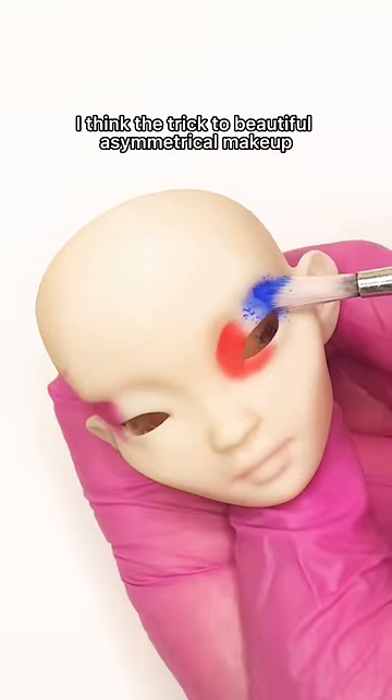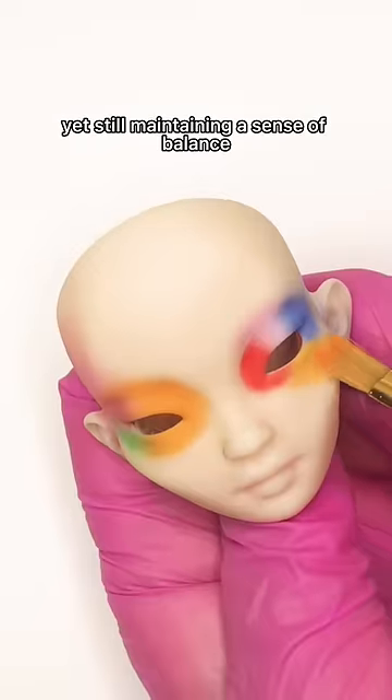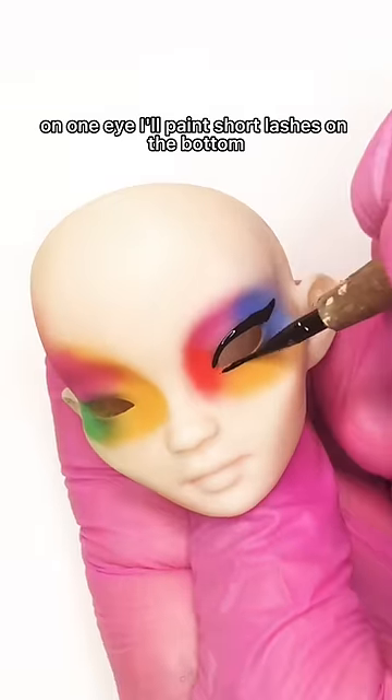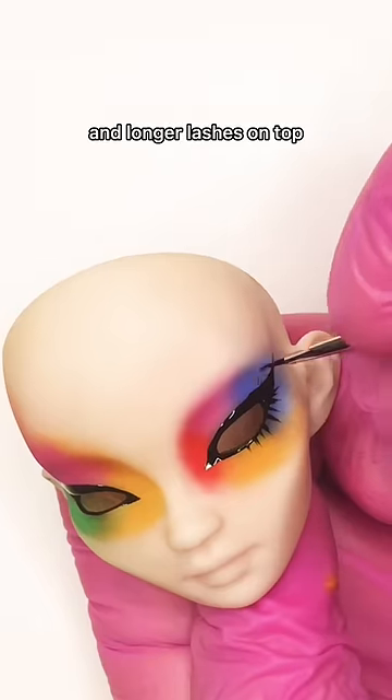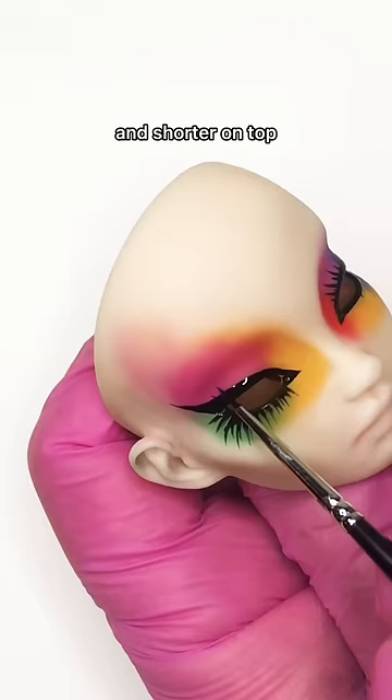I think the trick to beautiful asymmetrical makeup is painting each side of the face differently, yet still maintaining a sense of balance. For example, on one eye I'll paint short lashes on the bottom and longer lashes on top. The other eye gets long lashes on the bottom and shorter on top.